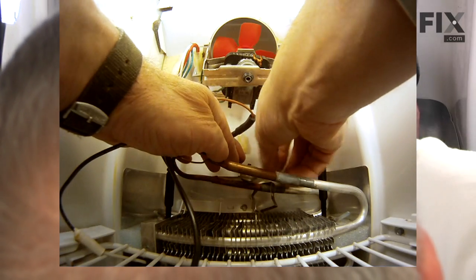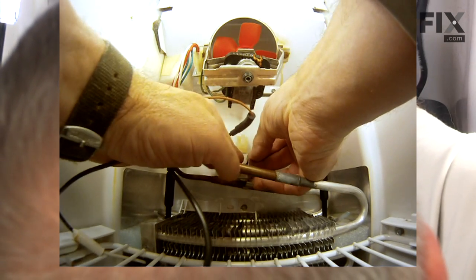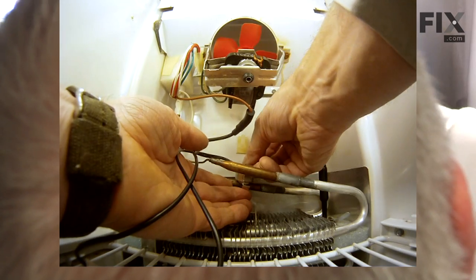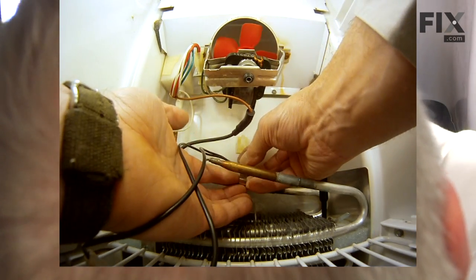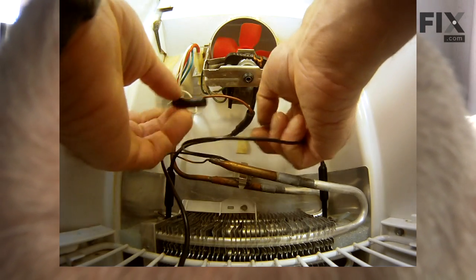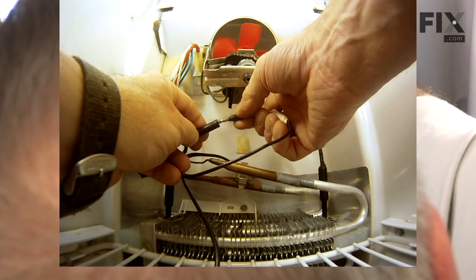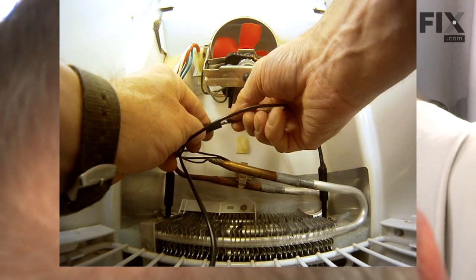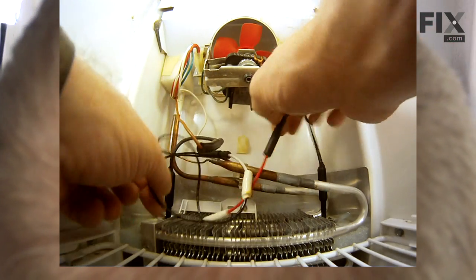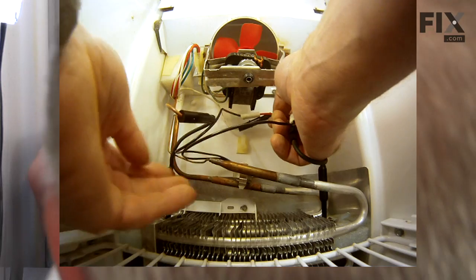Place the thermostat roughly where it should be. We'll line up the hole in the top of that mounting clamp with the button on the thermostat, hold it in place, and clip it on. Next we'll reconnect the wire leads — make sure it's fully inserted into the quick connect coupler. Now we can re-route those wire harnesses into the retaining clip on the back wall.